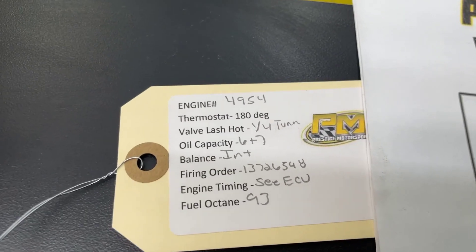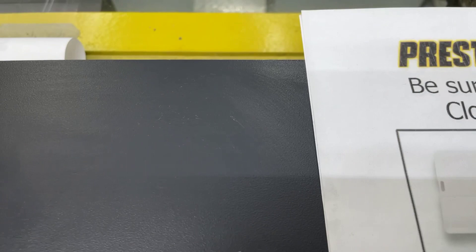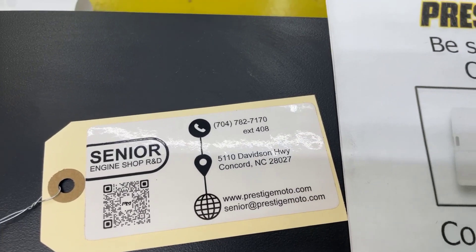On the engine there'll be a tag with an engine number and some other specs. If you need anything from us, that engine number is the easiest way to look you up. Flip it over and there's a QR code that'll take you to some more tech stuff. Really recommend you watch all of this. Have a great day!